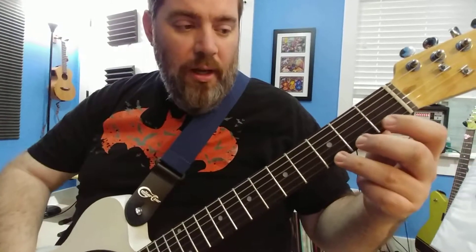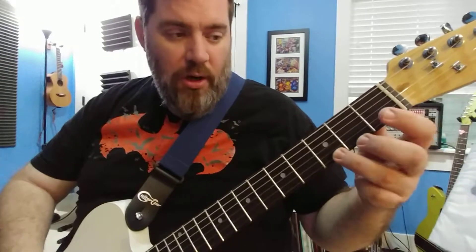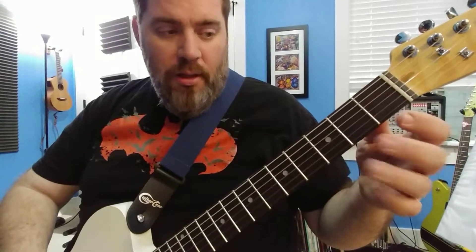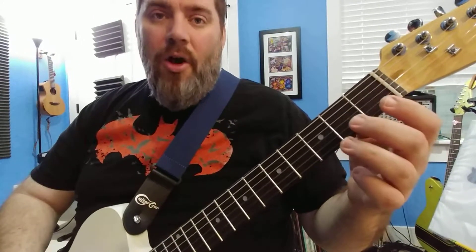For you, this is the blues riff that we're learning. On this very bottom string, the very first string, we use your third finger, open, and on the next string, third, open, on the next string, second, and open.